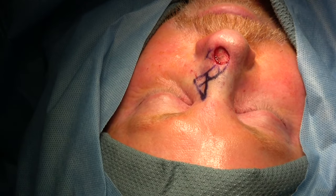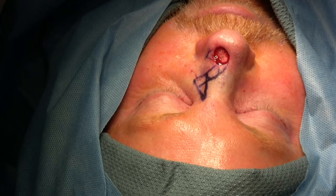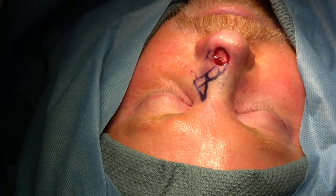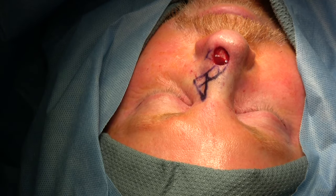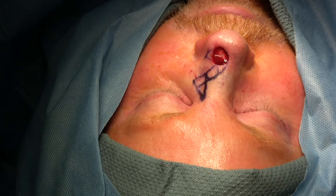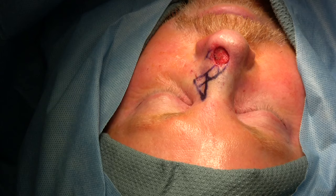At this point, we have received our frozen section results, and the margins are clear. There was still residual basal cell carcinoma in the center of the defect, but the margins on the surrounding boundary and underneath are all negative. We can safely elevate our flap and inset it at this time.